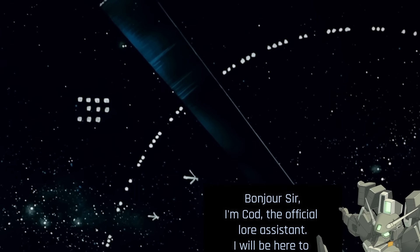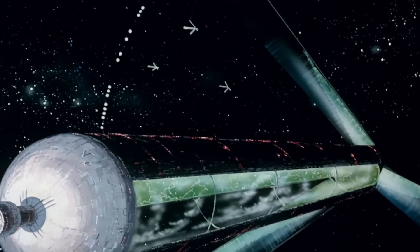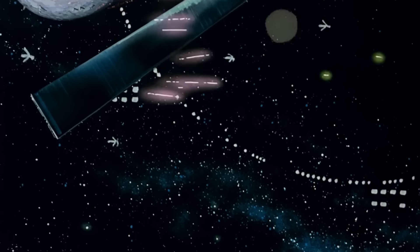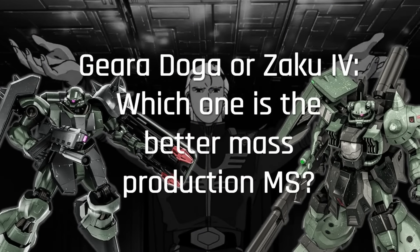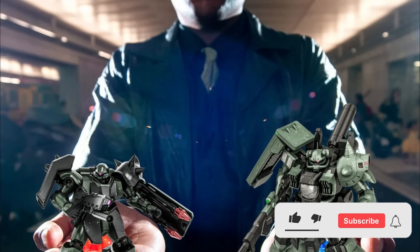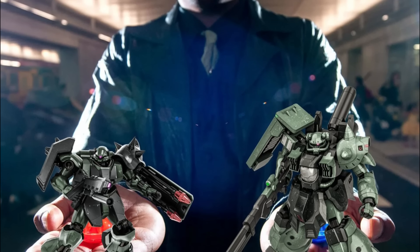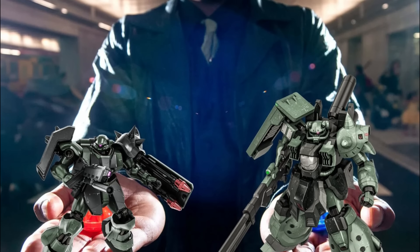Hi everyone, Gundlfax here for a brand new episode of our special edition Lore of the Universal Century. Today we're going back again to the early UC 90s to answer a particular question. In this video, we're going to try to determine which one of these mobile suits is the best. I'm aware that the notion of 'better' is something to manipulate with caution, so in order to make a strictly impersonal decision, we're going to evaluate both models partially and with an objective eye.